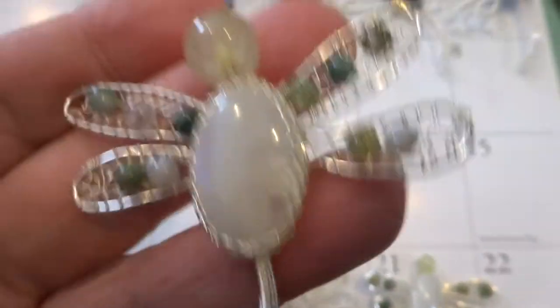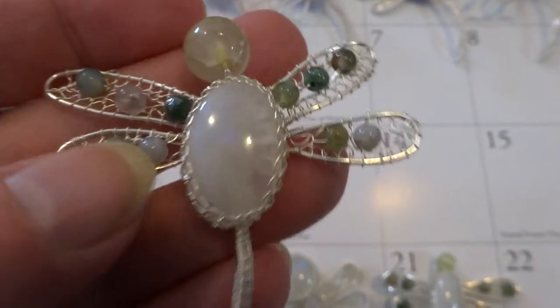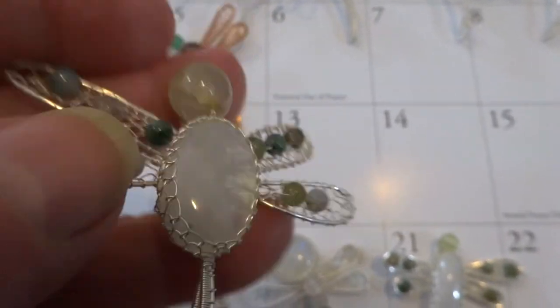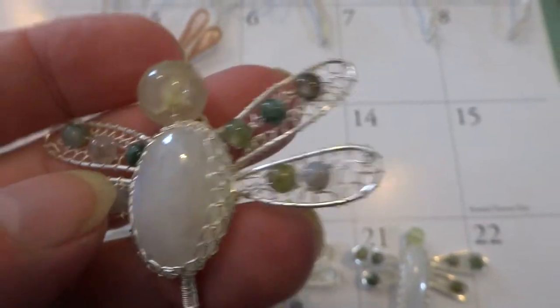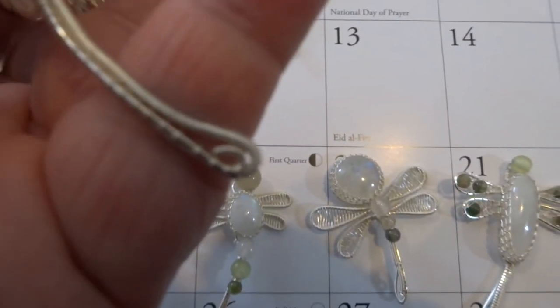This is number 22 — another beautiful beaded one. You can see the blue moonstone. This one you can hang by this loop, or upside down by the tail.